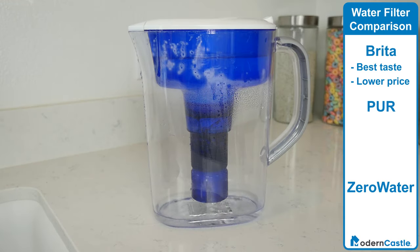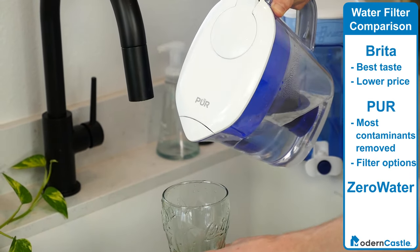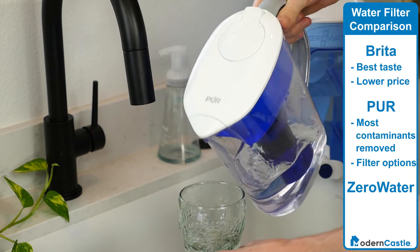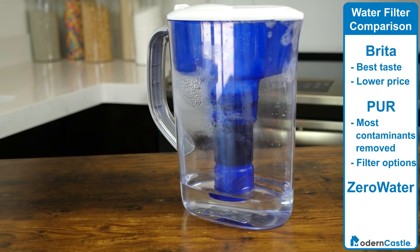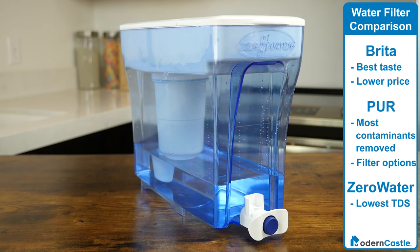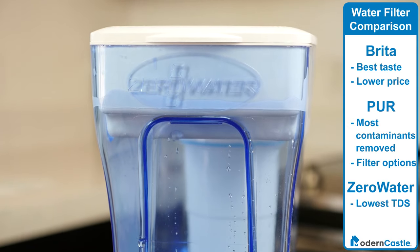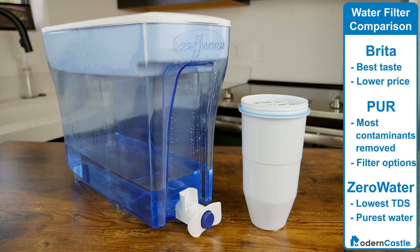Pure filters are a good choice for those who want to filter out a larger range of contaminants, and those who want a range of options for specialized filters. Although its overall TDS score was higher, Pure can remove more types of materials than other filters. However, if you live in a region with a high TDS in tap water, you probably want to go with Brita or Zero Water. I recommend Zero Water if you want the lowest possible TDS score — the filter completely removes all dissolved solids. It does take some time to get used to the different taste, but if you're looking for the purest water by the standard of dissolved solids, Zero Water is a good choice for you.